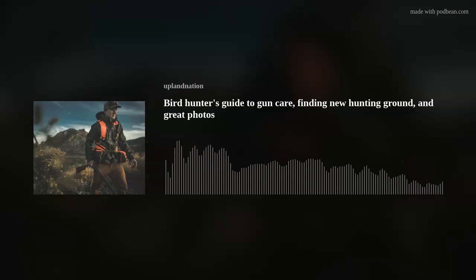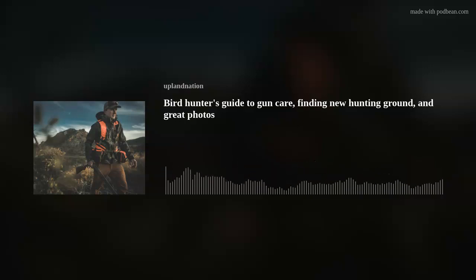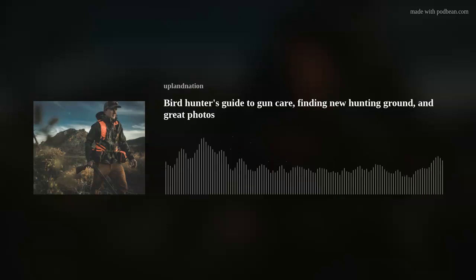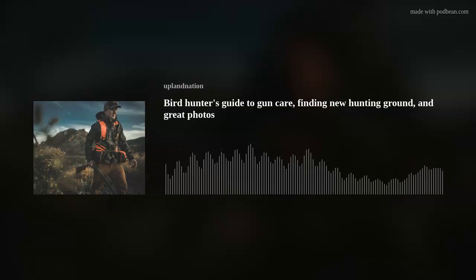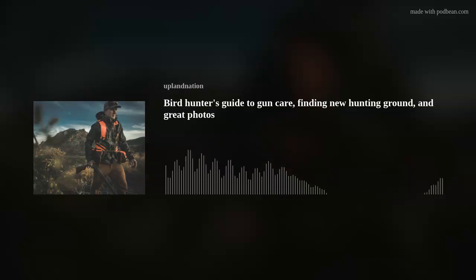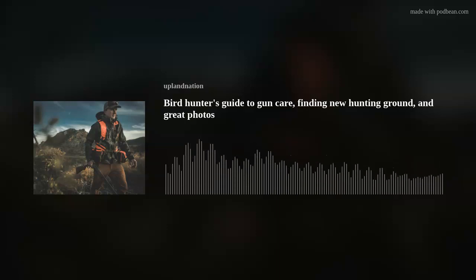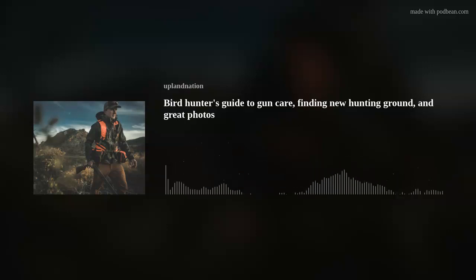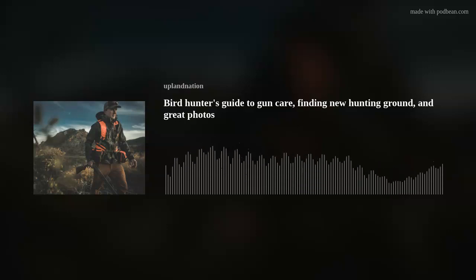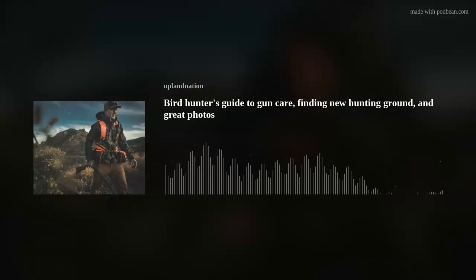If there's a bird I'm legally allowed to chase, I'll chase it. I keep saying grouse because that's our local bird here and I really love being in the mountains. But we go after pheasant, we spent some time down in New Mexico last season chasing quail for a couple of weeks, and we're planning that again this year — Arizona and New Mexico chasing quail, up to Idaho chasing all the birds they have up there. Sharp-tails, definitely ptarmigan when that season's in. Any bird that the law gives us permission to chase, I'll chase it.